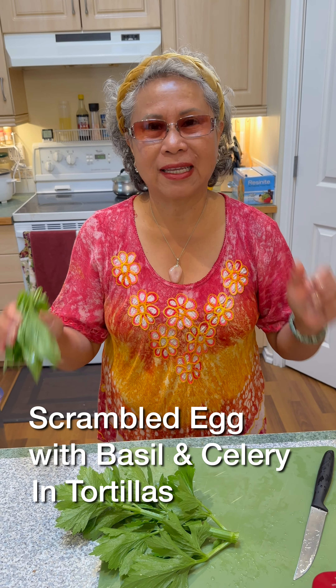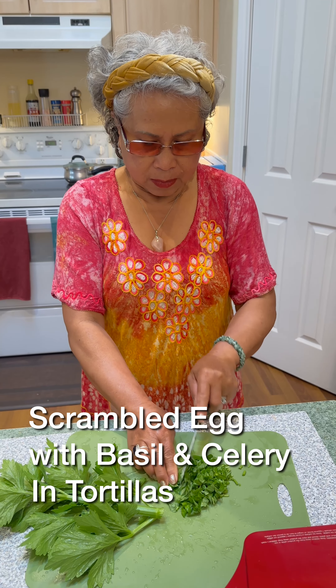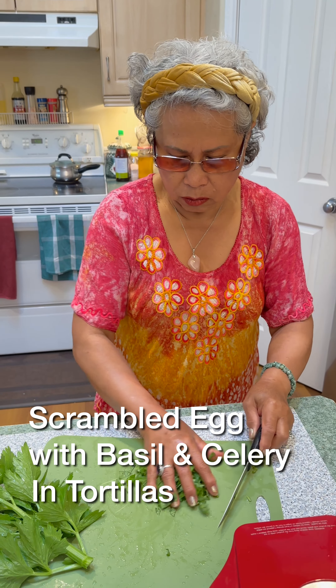Hi, Cecilia here. Today, omelette with basil and celery. Oh my gosh, it smells so good.